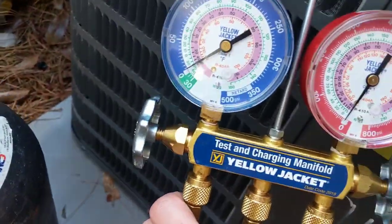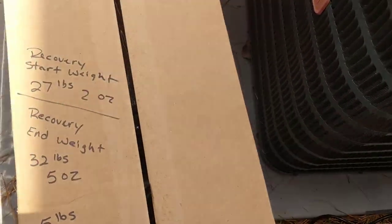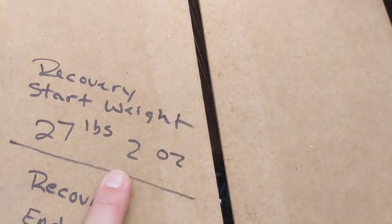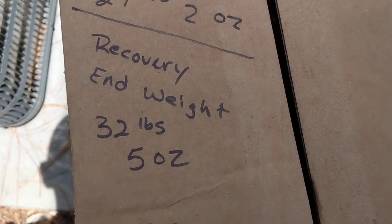Alright, we got everything recovered. Here are our numbers: the recovery tank started out weighing 27 pounds 2 ounces, and at the end of our recovery we got 32 pounds 5 ounces.